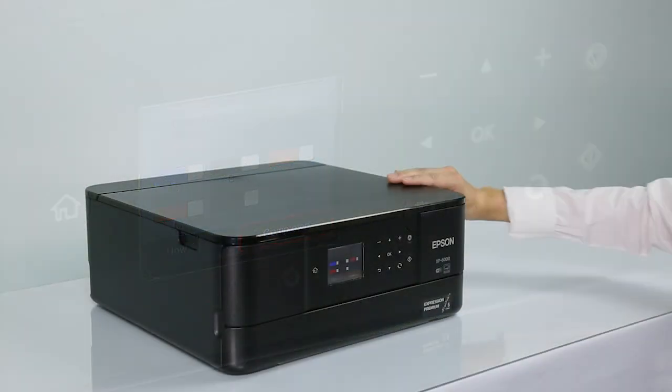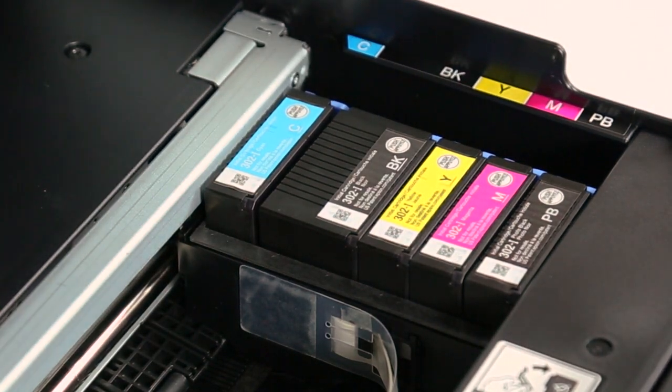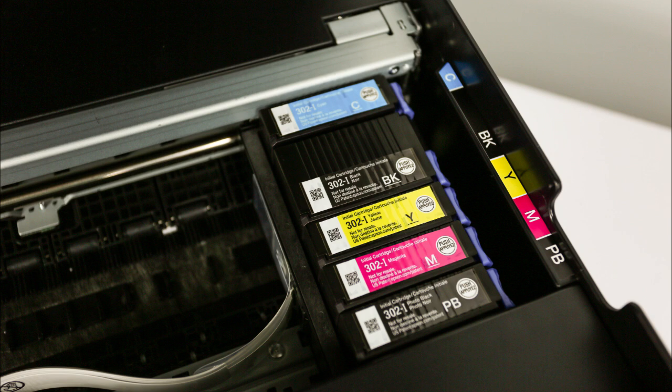When prompted, raise the scanner unit until it clicks. Make sure the cartridges are in the ink replacement position. You should be able to see the cartridge tabs.